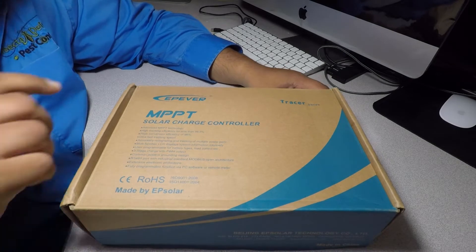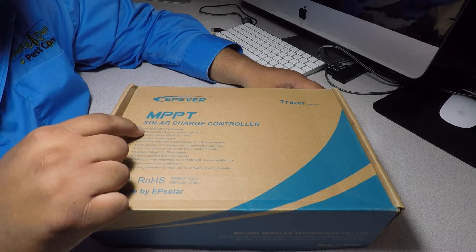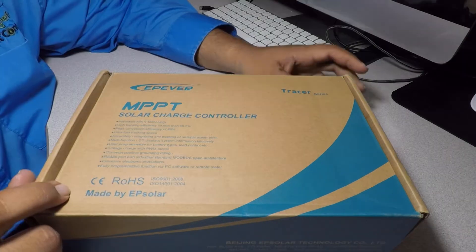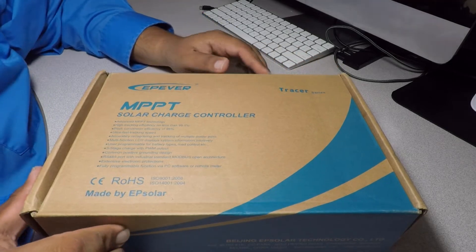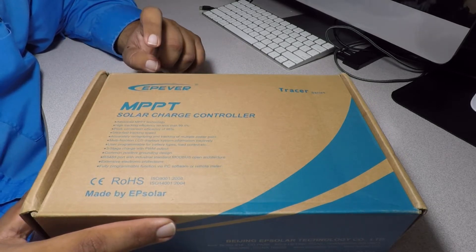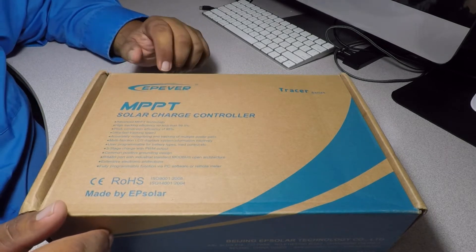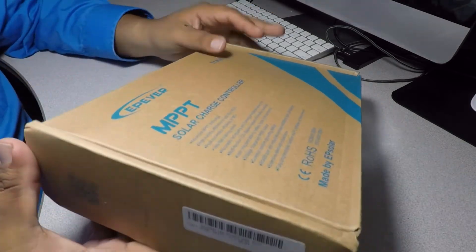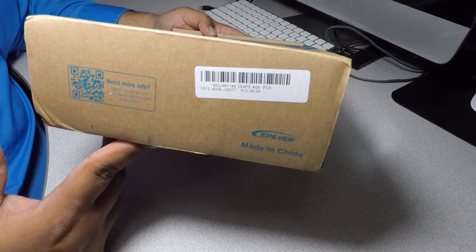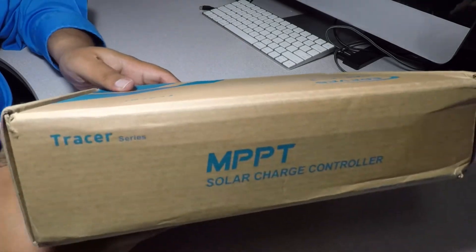We have the EP Ever MPPT solar charge controller. It says advanced MPPT technology, high tracking efficiency no less than 99.5%, Tracer series. This is actually a Chinese company — made in China — but it's one of the better companies. EP Solar or EP Ever is one of those better ones.